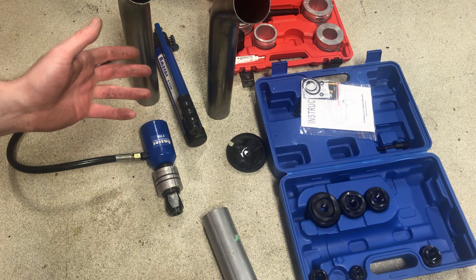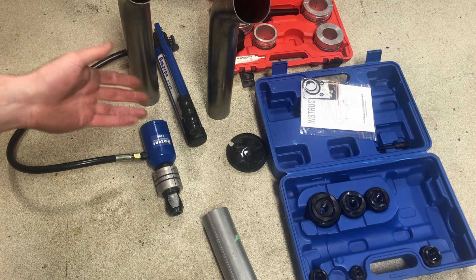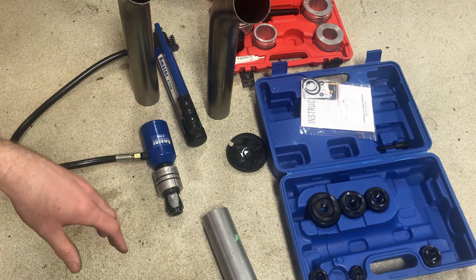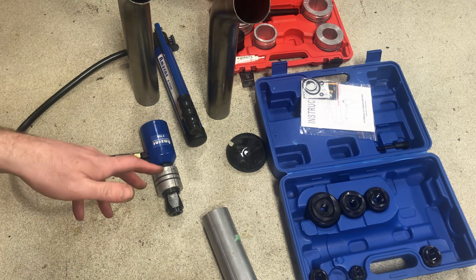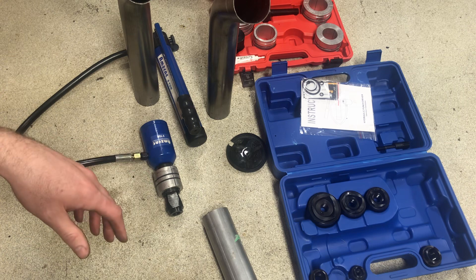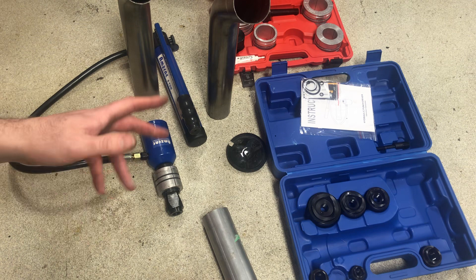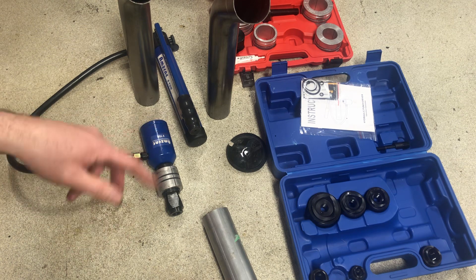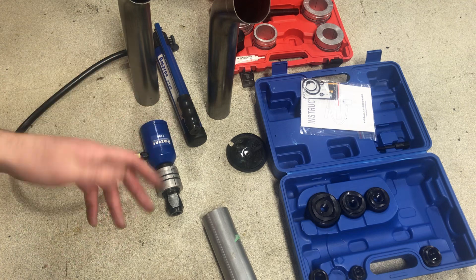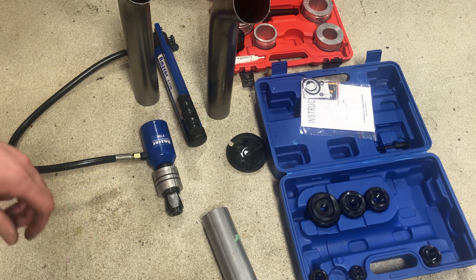I don't know if I'd be using this setup if I was in an exhaust shop or muffler shop using this day in and day out, but for a car guy in their garage doing an exhaust kit once a year, or working on a project car every now and then, it's certainly easier than going to a muffler shop to get pipes flared. It saves time and cost, and it's really easy to use. I'll put the links in the description for the two items — it's a nice system, it works well for me, I haven't had any issues. Hope it works well for you. Thank you, bye.